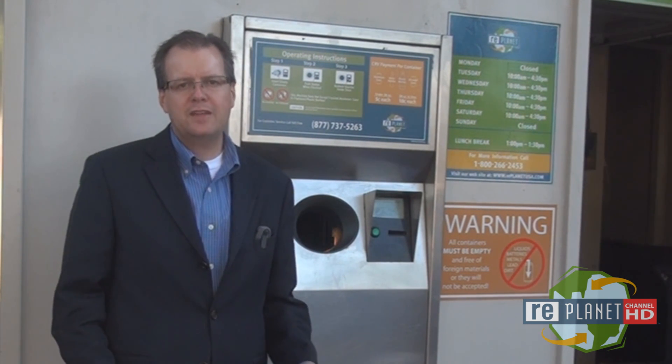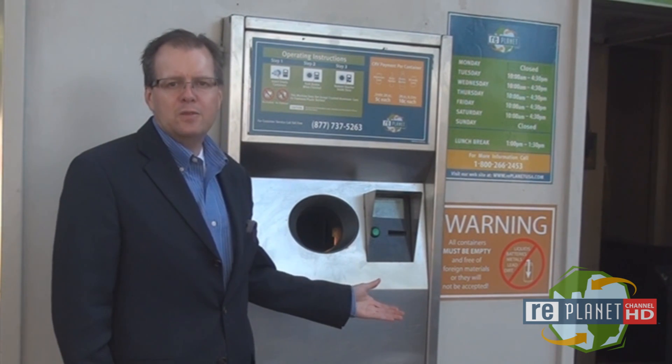So the bottom line here is that if you're looking for the most accurate way to redeem your California Redemption Value beverage containers, check out a RePlanet recycling machine.